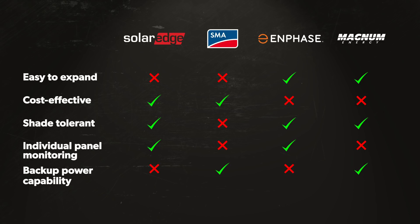I generally recommend the Enphase microinverter system for customers who have smaller applications or who are looking to start small and expand incrementally. The SMA inverter system is the more cost-effective solution for inverters here at Wholesale Solar, and I typically recommend it for customers who aren't interested in monitoring each panel individually and who do not have shading issues in their mounting location.